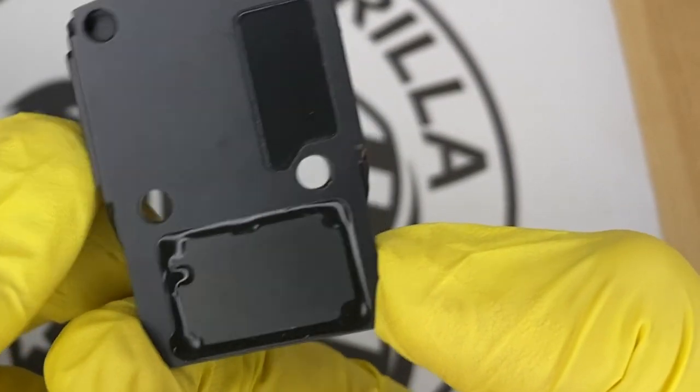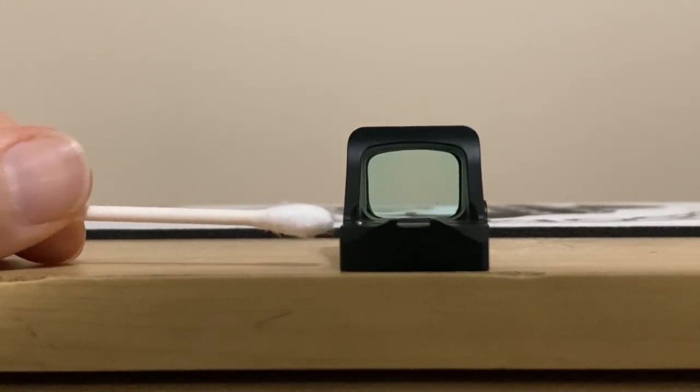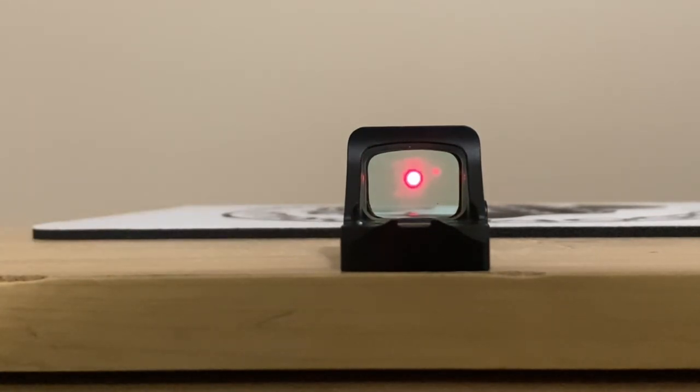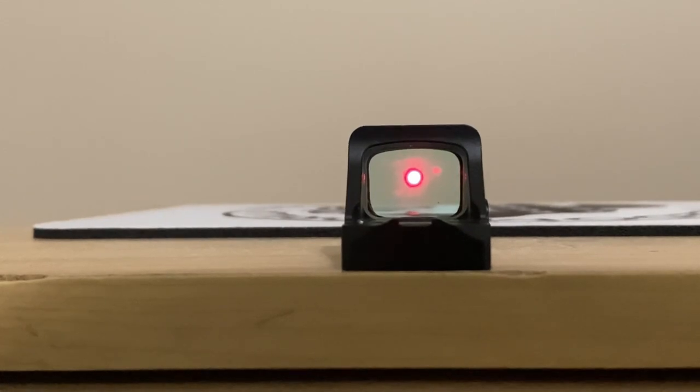The majority of these optics have shake awake, which is a really cool feature. When the optic is sitting with no movement at all for 10 minutes, it turns off automatically. The moment it senses movement, it turns right back on, and it's extremely sensitive — if you just slightly tapped it very lightly, didn't even move it, it would turn back on.